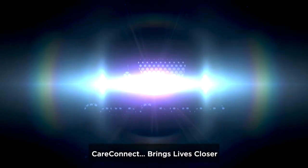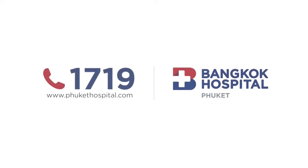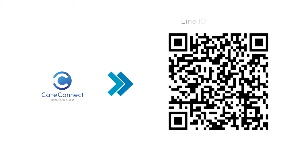CareConnect brings lives closer. Bluetooth measure completed.